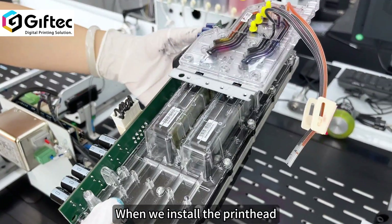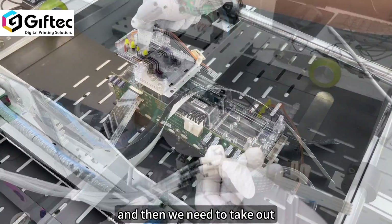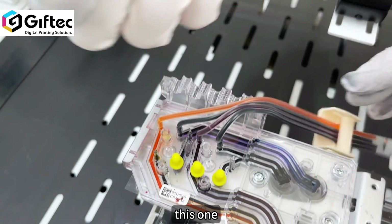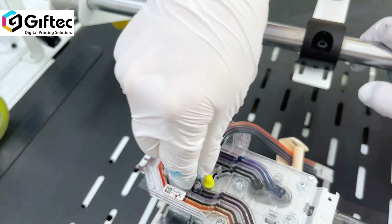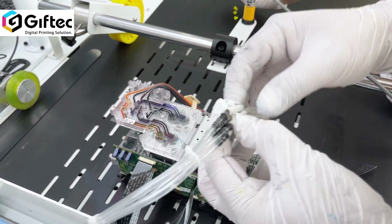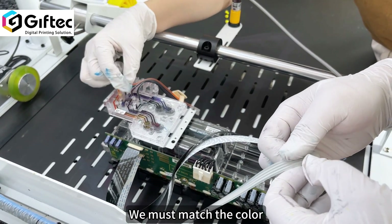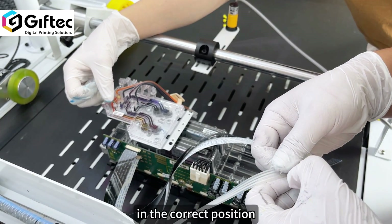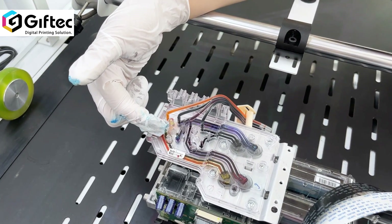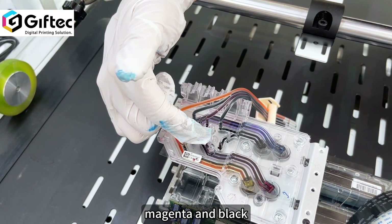When we install the print head, we must switch off the printer. Then we need to take this out. We must match the color in the correct position: yellow, cyan, magenta, and black.